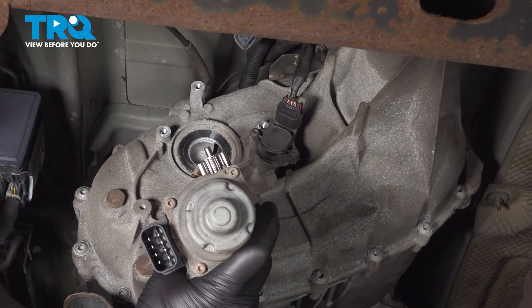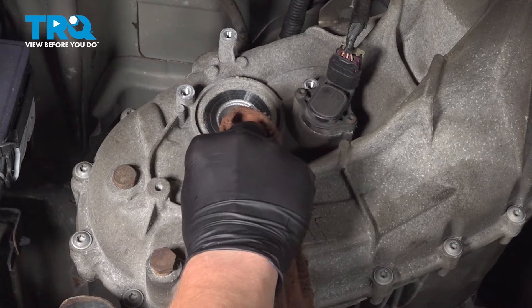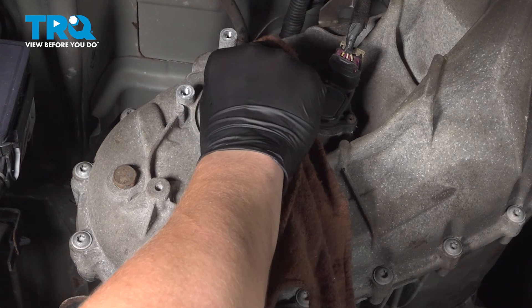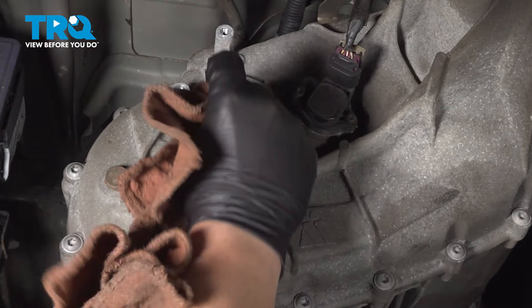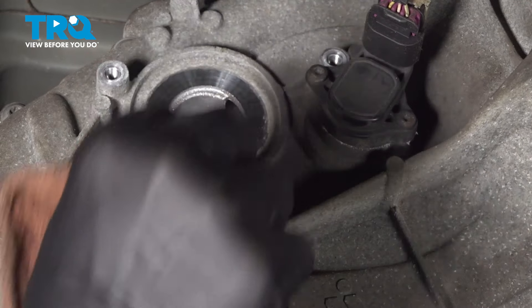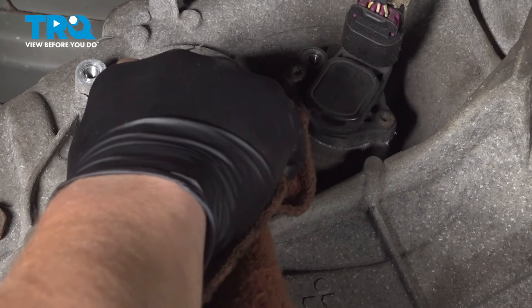A little bit of fluid may drip out. We're going to clean the sealing surface with the shift motor seal. Take a clean rag and just wipe it down. You could use some parts cleaner.